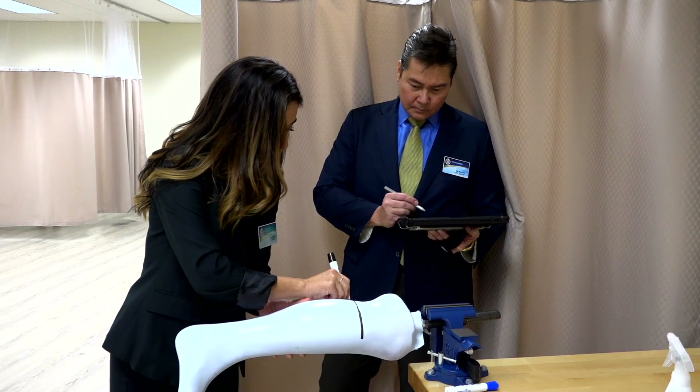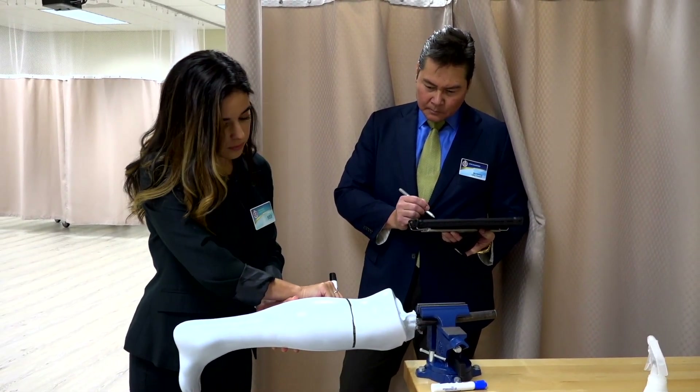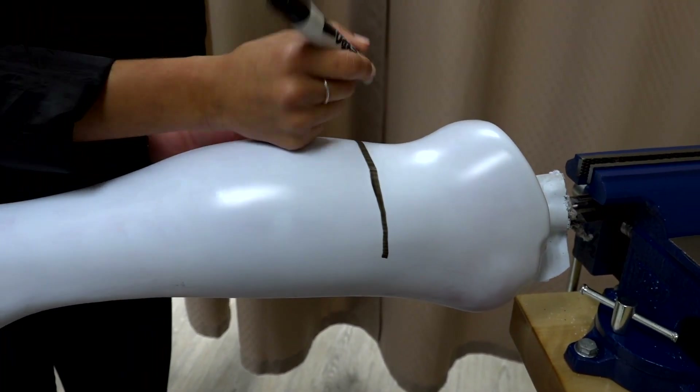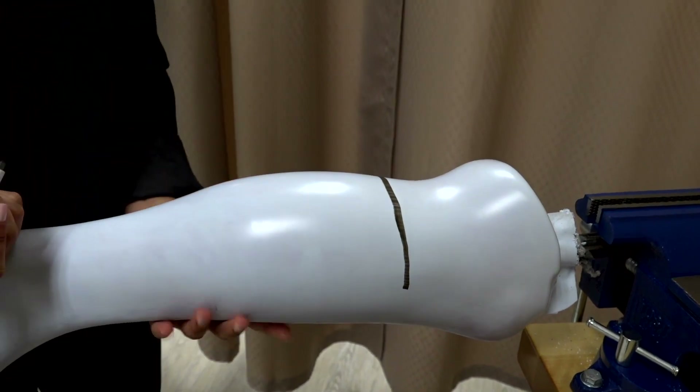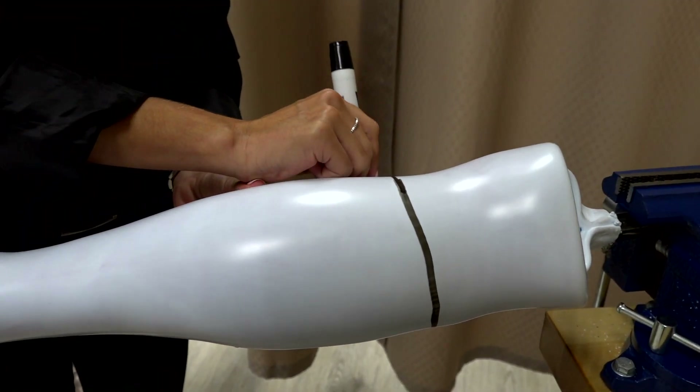Another task will require you to delineate different orthotic treatment options on a plastic model of a body segment. This activity tests your ability to establish trim lines and allows your examiner to evaluate your knowledge of biomechanical principles.